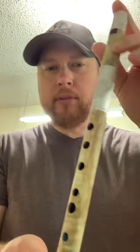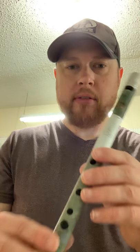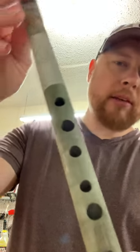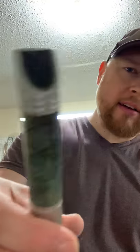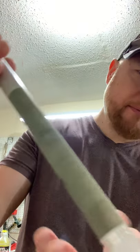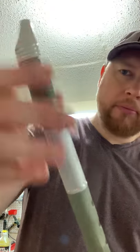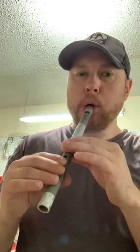It has a little sweeter, smoother, purer sound, and the stabilized wood holds up a little better than regular wood to moisture and temperature conditions. This one is another stabilized wood — it's a maple burl, really pretty wood, with just a really small engraved Celtic knot on the tuning slide.